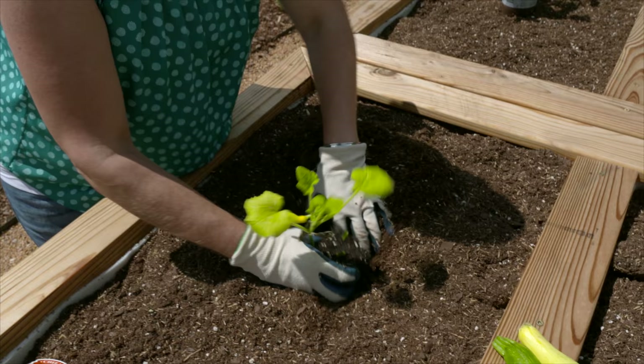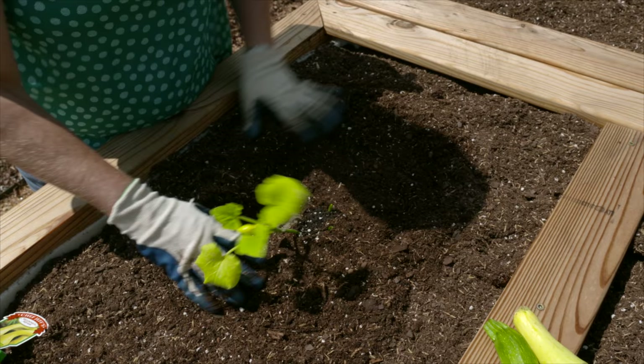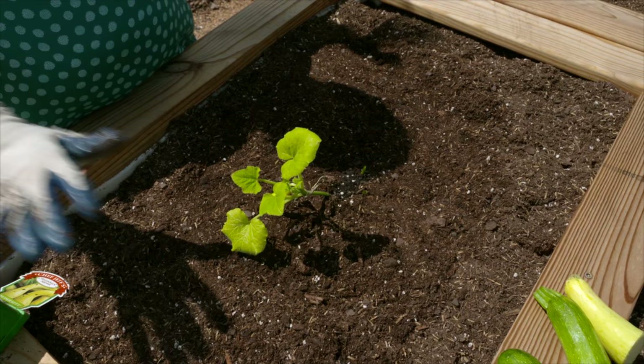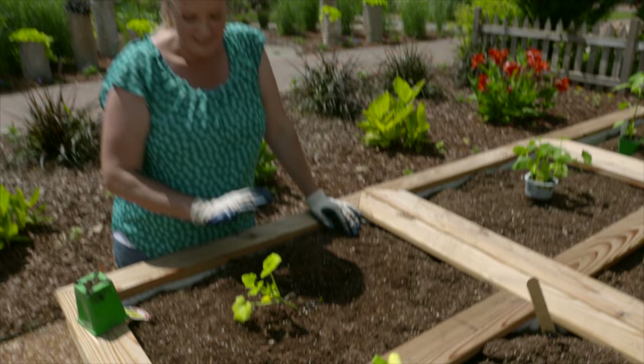We'll go ahead and plant this here in the center. It didn't have too much of a root ball that we needed to tease apart. We want to make sure to plant it at the level it was in the pot. These squash don't vine too extensively, so they're perfect for our raised beds. The elevated beds also give us a better perspective for checking those squash bugs.